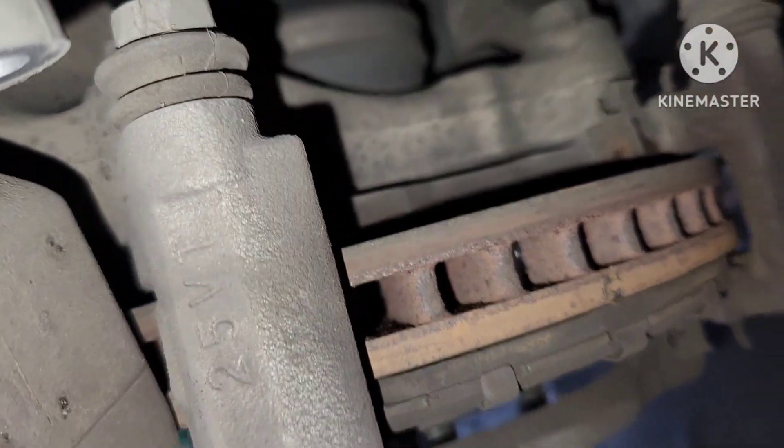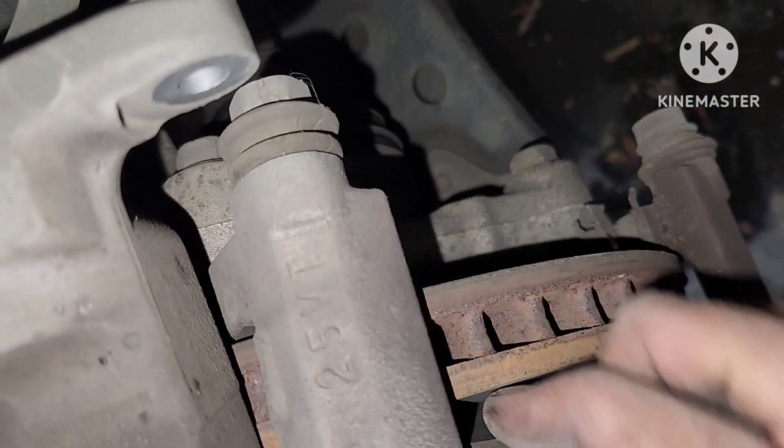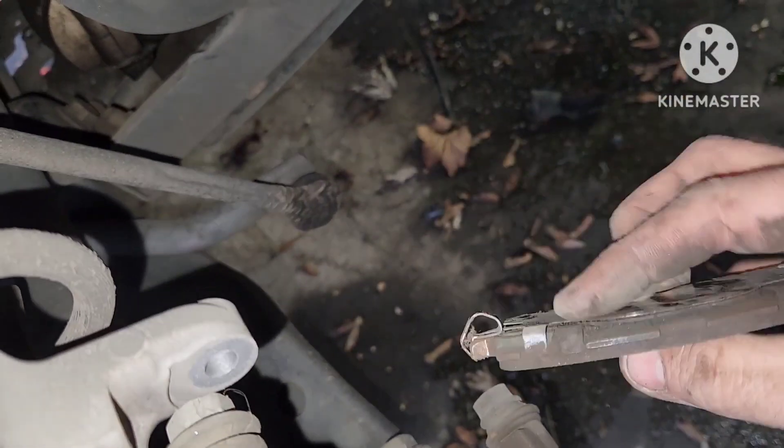When you're doing this, you want to make sure you take note of where these little tension springs go. This helps keep tension on the pad, so make sure those are going to the right place. We're also going to replace the springs that go into the slides for the pads.